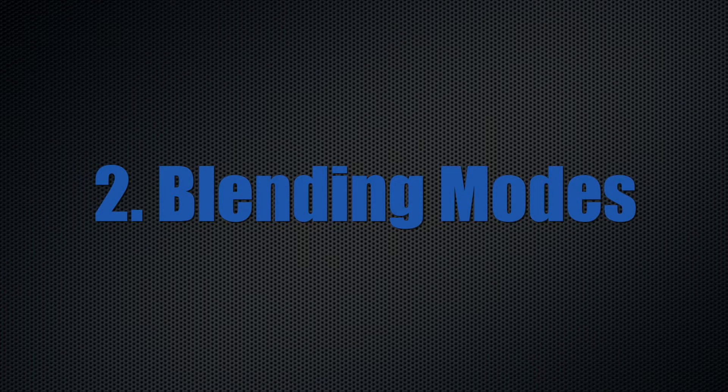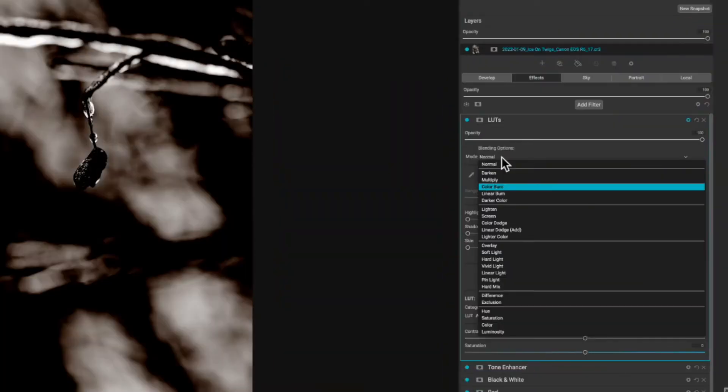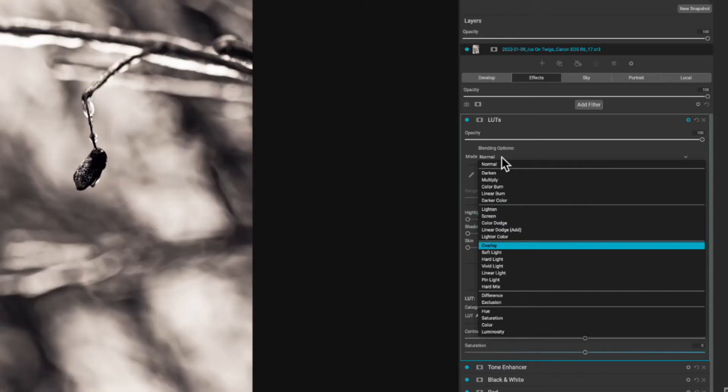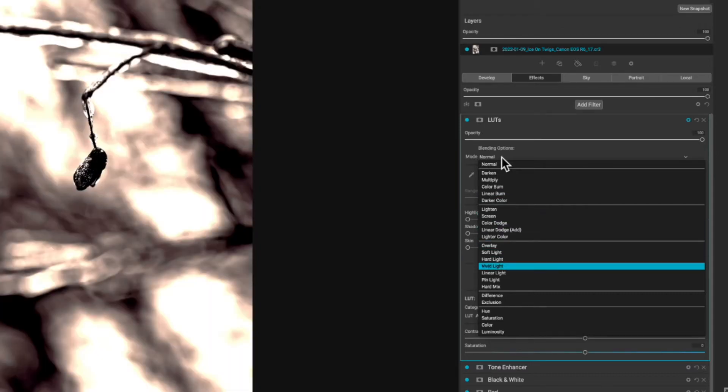The second pro is blending options for every filter I apply. Being able to change my blend modes is probably one of the coolest things that I have seen in a raw processing software. Most of the time, in order to get a blend mode option, you have to go to a pixel editor such as Photoshop or Affinity Photo or GIMP. But having that capability built into On1, I think, is a game changer and sets the mark for other raw processors to follow.